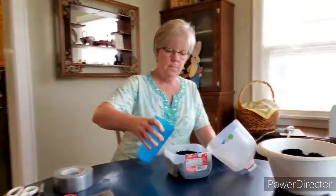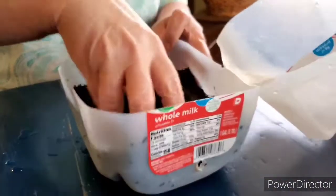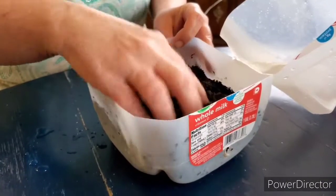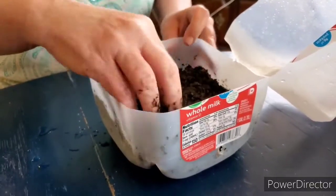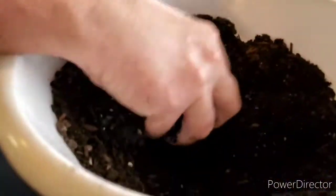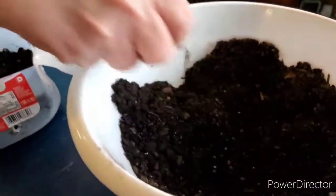We're going to add some water — you want to get the soil moist. Just mix it with your fingers. Gardening is hands-on, so if your hands get wet and dirty, that's okay — they'll wash. If it's too wet, it's okay, it'll drain out the bottom. If you feel like it's too wet, you can add a little more soil.